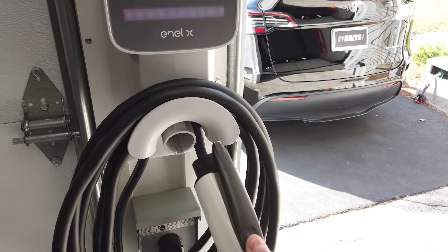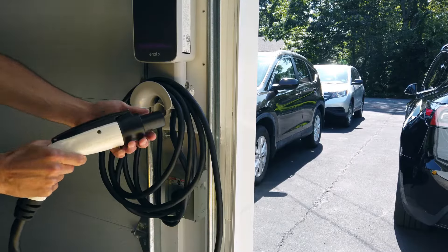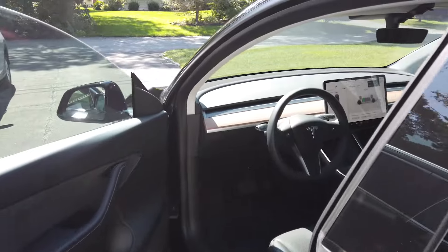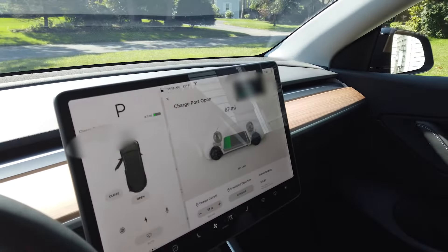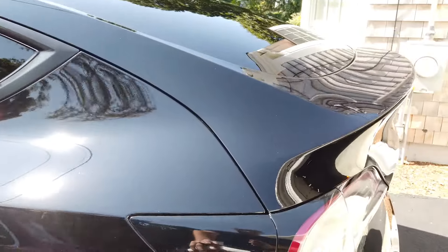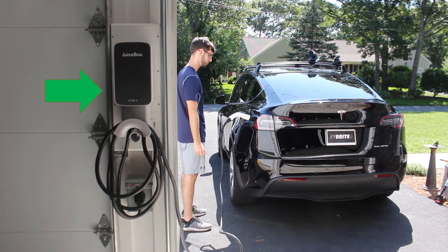The charging handle is nice and lightweight and feels natural in your hand with a comfortable ergonomic grip. You can see the car is currently at 87 miles of range. The car begins charging immediately after you plug in the handle, and the LED bar on the charger flashes green to let you know you are charging.